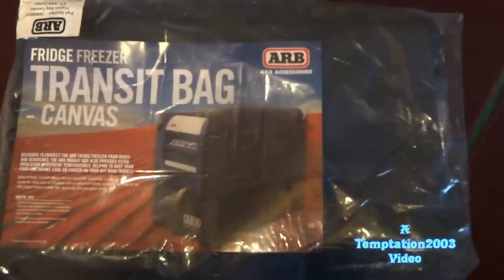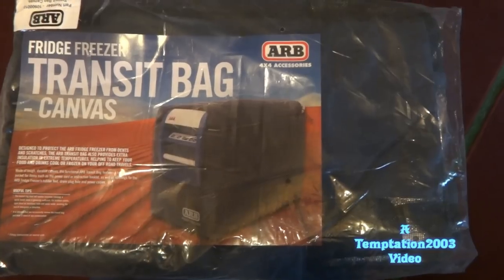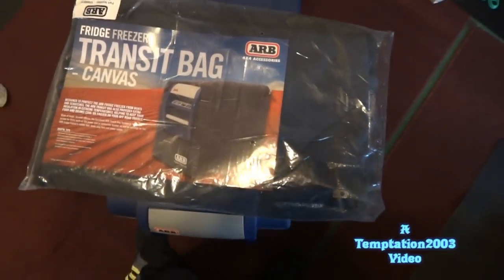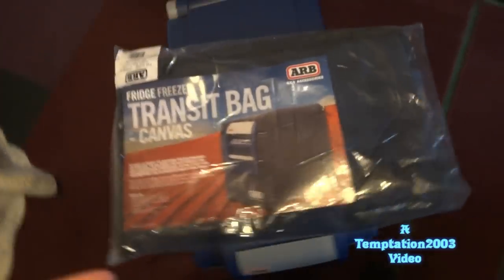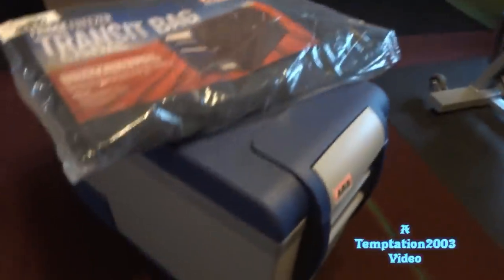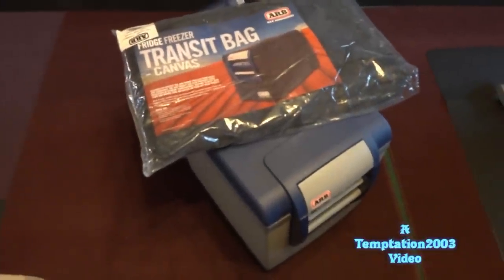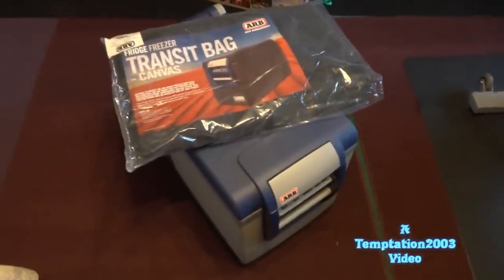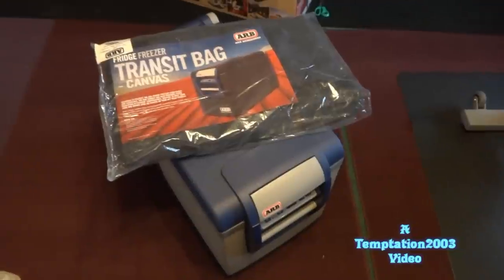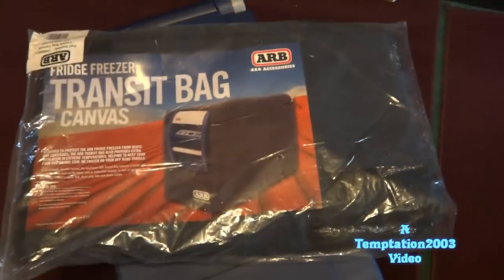Hey everybody, welcome to my video on the ARB fridge freezer transit bag. This is a canvas one. It's supposed to help protect your ARB fridge from getting scratched up, and also help keep everything inside a little bit cooler — even though the fridge does a great job at that anyway. It's just supposed to make it a little more efficient.